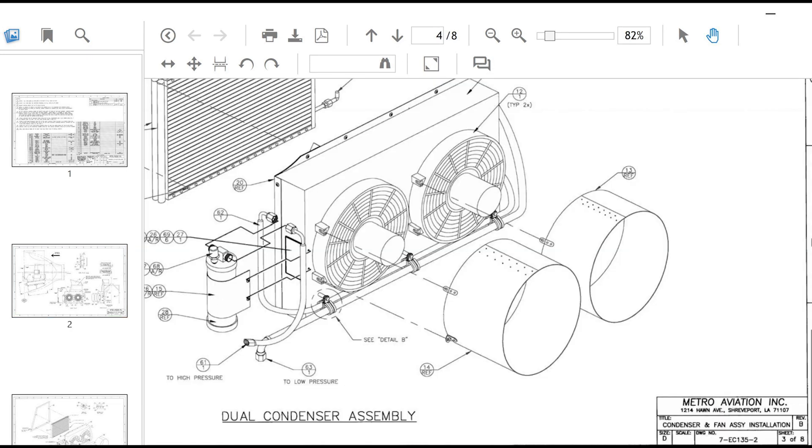Scroll down to the sheet that has the condenser fans, shrouds, and other parts — there are eight pages in this drawing. Scroll down to the one we're looking at: item number 12 is the fans.